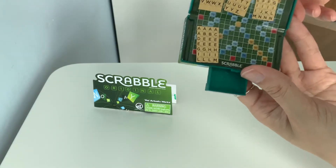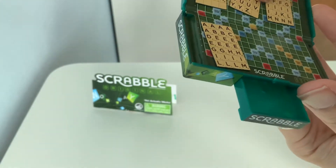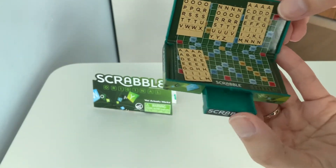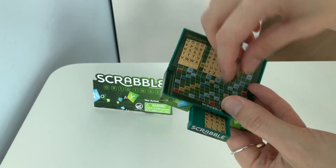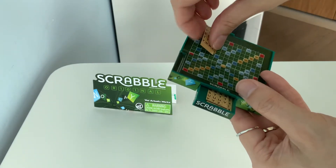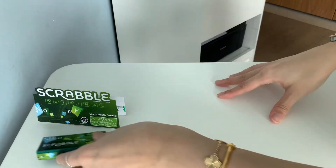So it's actually brand new, never played it before. The words are super tiny, but it does work. Let's put things back in the drawer and then we're gonna unbox the rest of them. That's Scrabble — I'm just gonna leave this on the side.